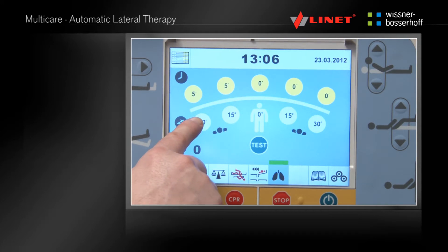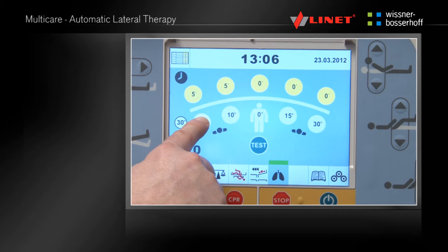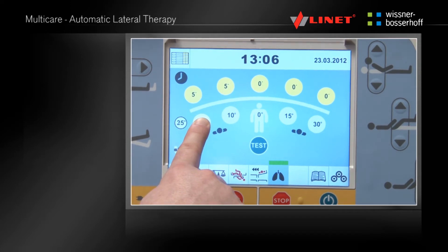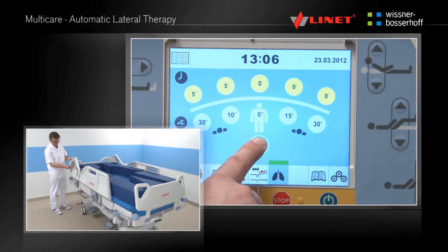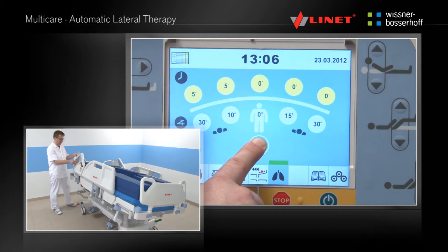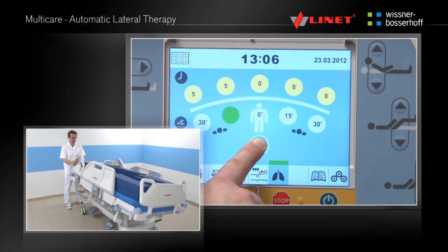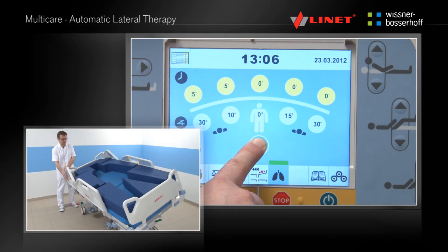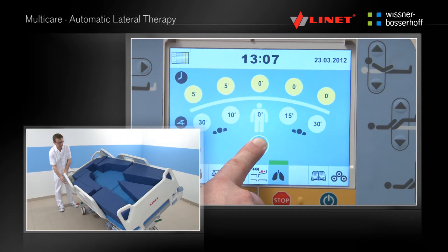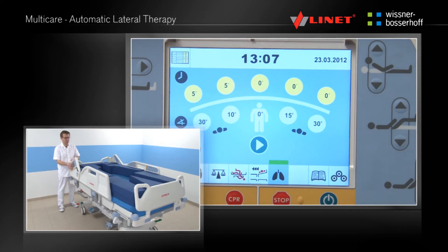The white buttons are for setting the desired angle of the lateral tilt, which can be set up to 30 degrees. After setting is finished a test must be done. The whole cycle is confirmed by holding the test button. At the same time the test will check that there are no collisions with the environment or accessories and that there is no danger for the patient. After confirmation the test button changes to the play button which allows the start of the ALT.